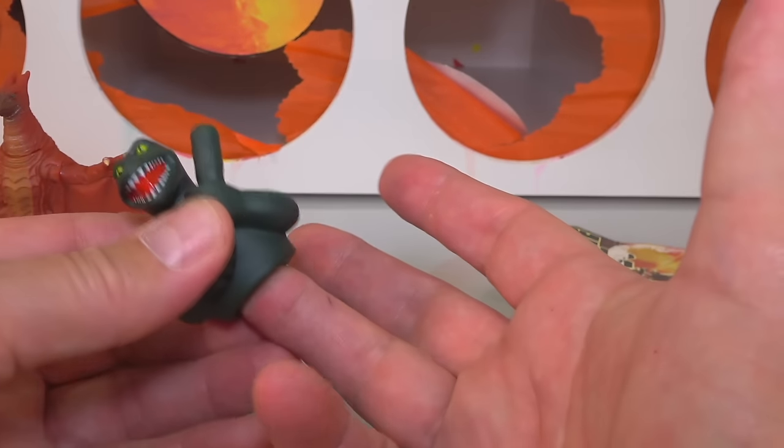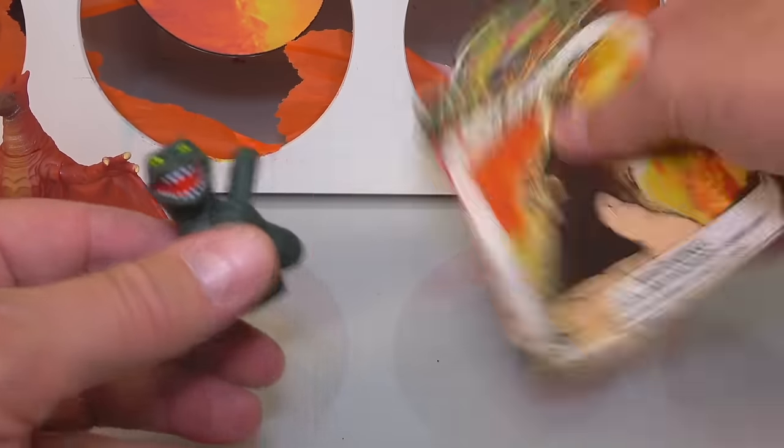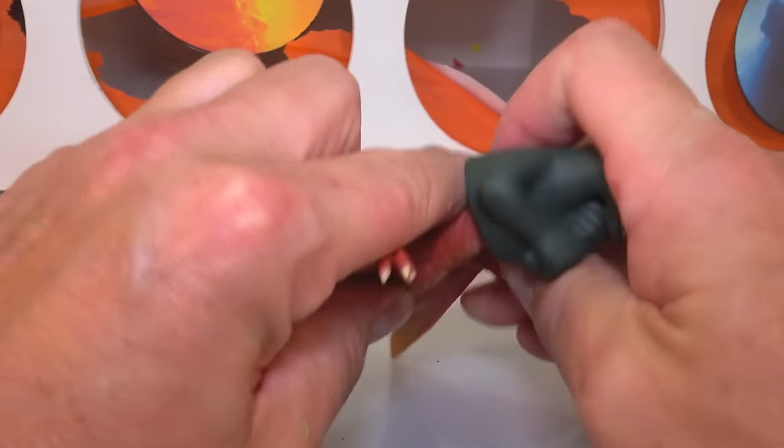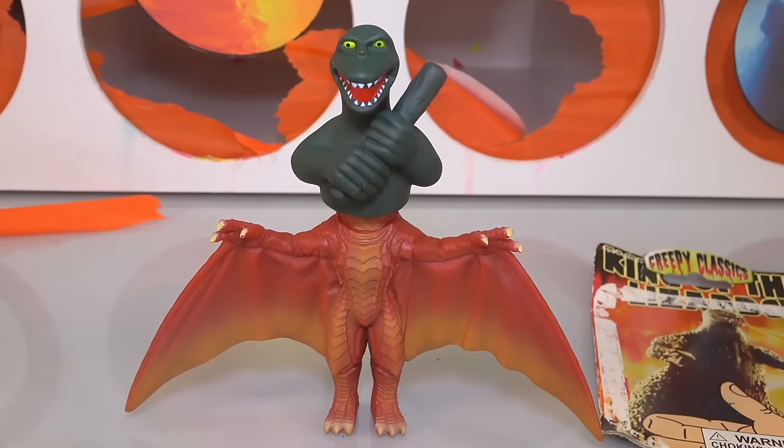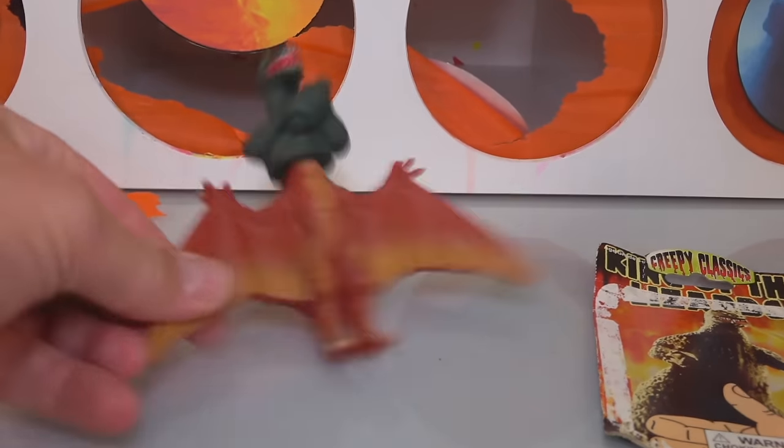So this is kind of whack — it's like a finger puppet that you just goof around with. I don't know where I got this from. Look at that — it's a Rodan Godzilla. Enough of that, let's move on. We got to find who got the slime.